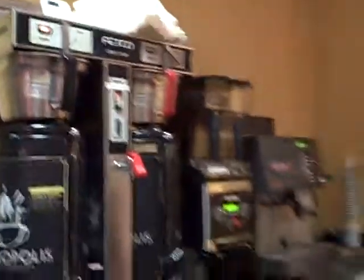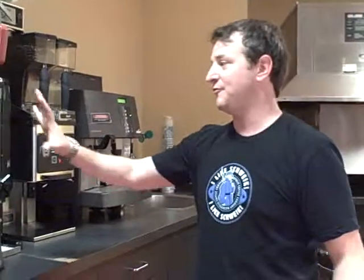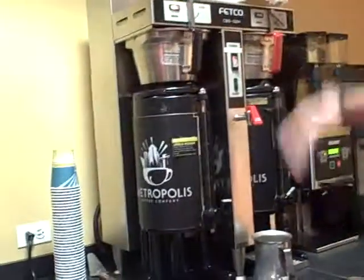It'll take approximately five or six minutes to brew your batch. Don't take any coffee from the dispenser until it's completely done brewing. It's very important because coffee brews in layers, so different things come out at different points in the brew cycle. Leave it be until you see at the bottom of the basket that it's all done dripping.